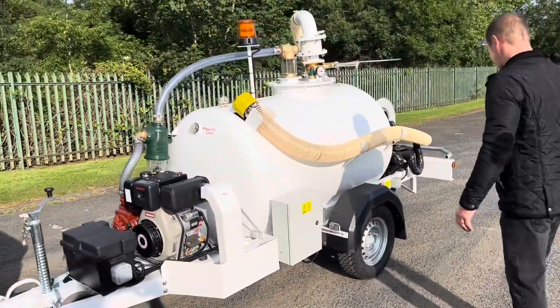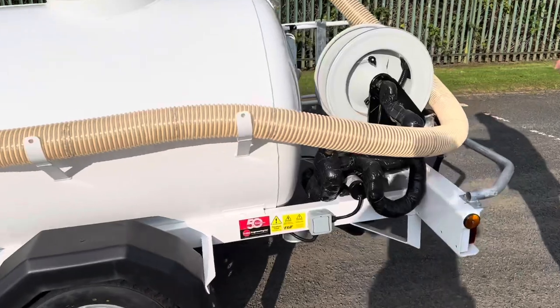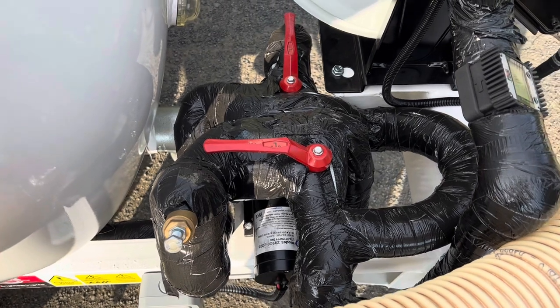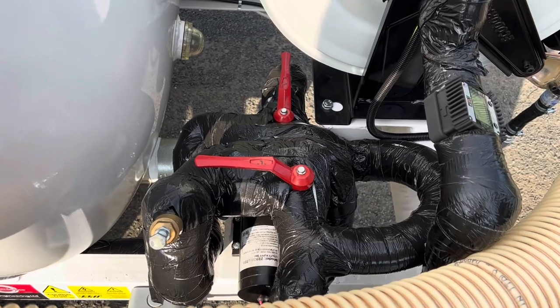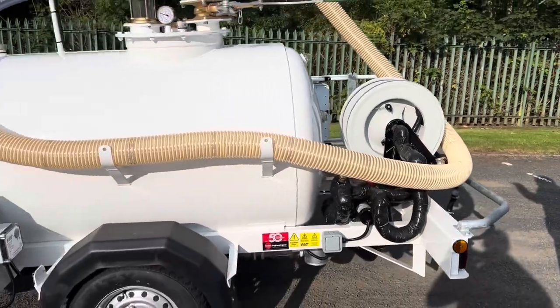On the water side of things, when you want to fill your flush back up, you've got a 12-volt heavy-duty water pump. Because you have problems with freezing on airports, we've fully lagged all the pipework, and you've got a trace wire heating system built in as well.